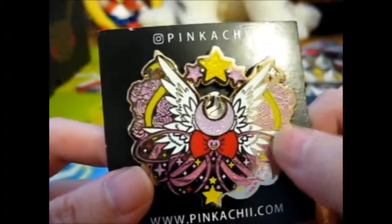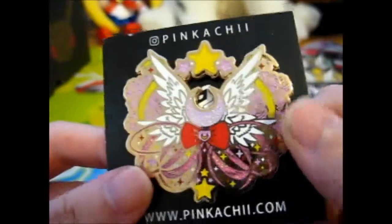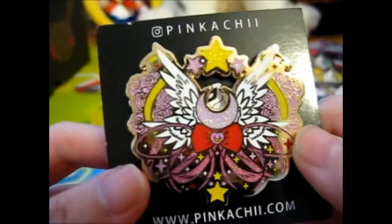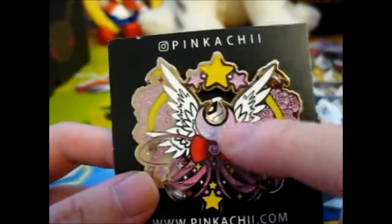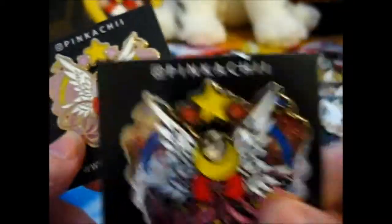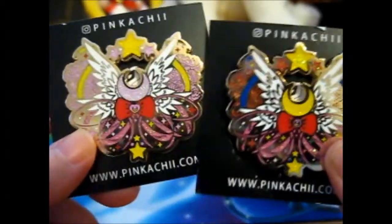It's very nice. We've got some roses, wings, and the transformation ribbon things that appear. Obviously the symbol too. So obviously this is Mini Moon, and this is Sailor Moon, as you can tell by the colors.